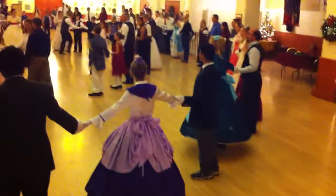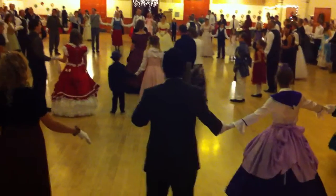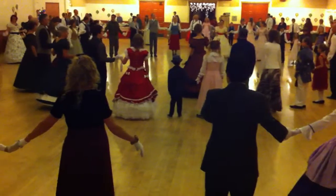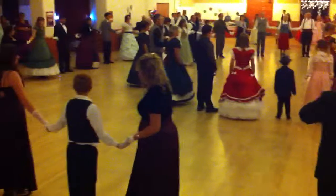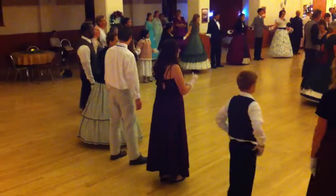Alright, so basically what you're going to be doing is the lady will be holding the hands here. She'll be dropping her hands and she'll simply step to the right and turn this way, and she'll end up the next place over.